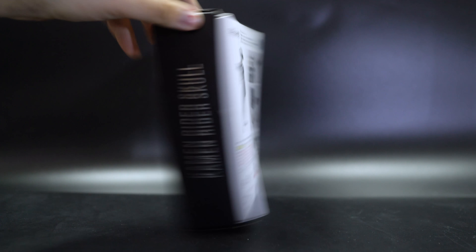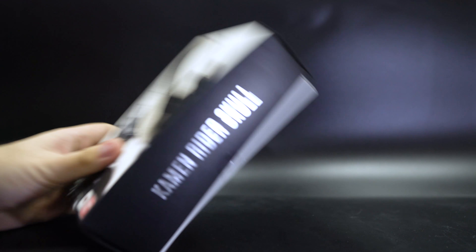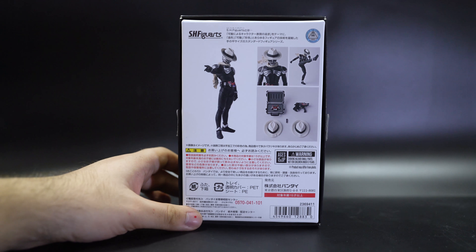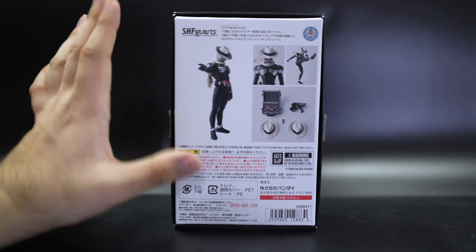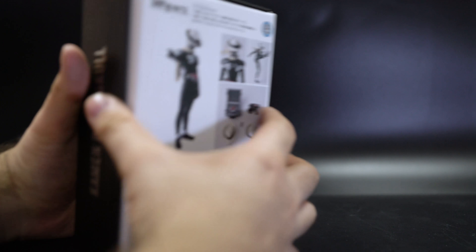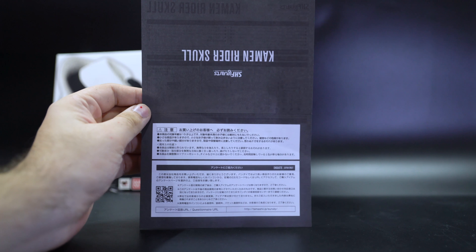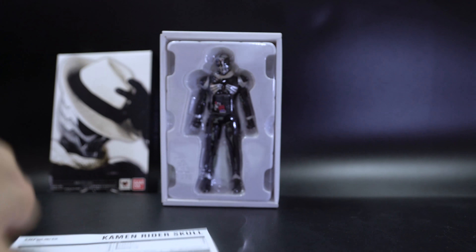Just like all the other versions in the real bone line, the box has a stylish feel — pristine, special, fancy look to it. There's a little bit of information on the back showing you some of the stuff, though not all of the stuff you get inside, because you get a ton of stuff in here. Someone like Kameradah Skull definitely deserves it.